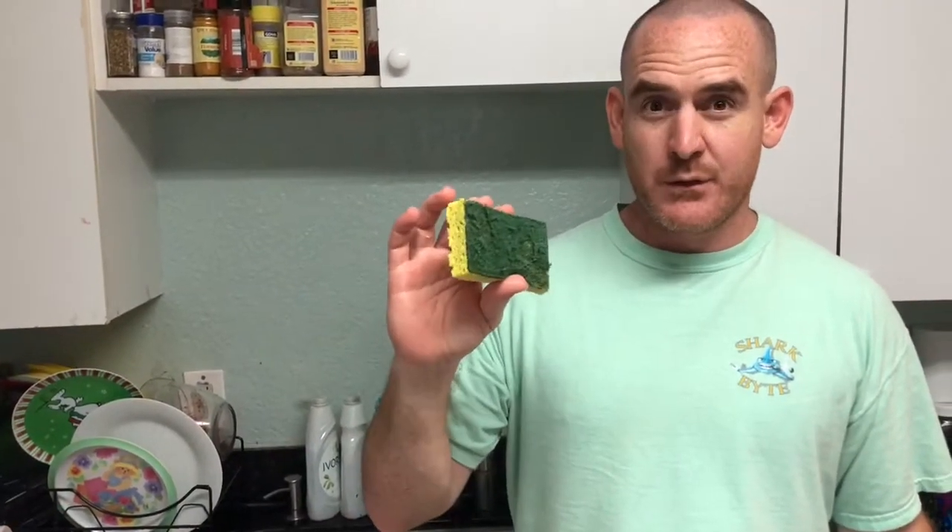Hello my friends. Have you had a kitchen sponge and it gets so it smells really bad? I'm going to show you how to fix this.